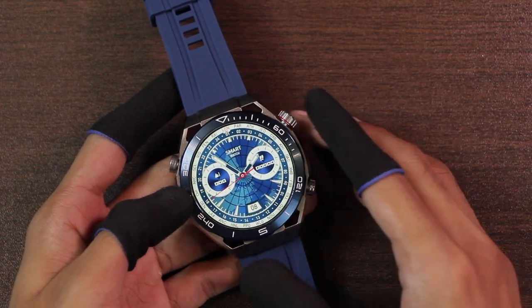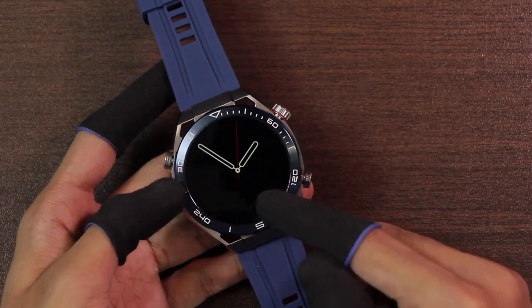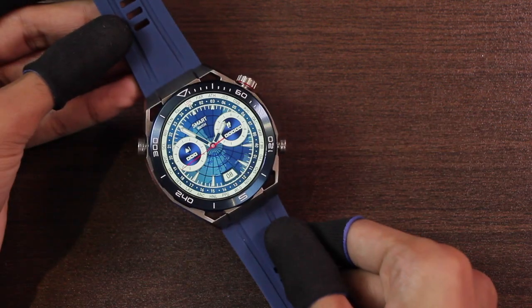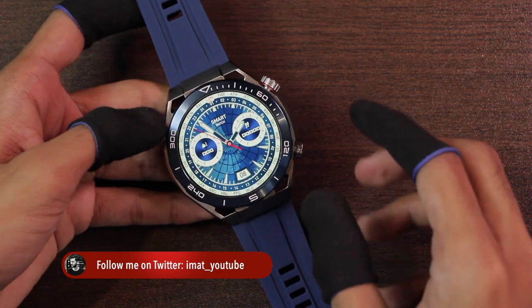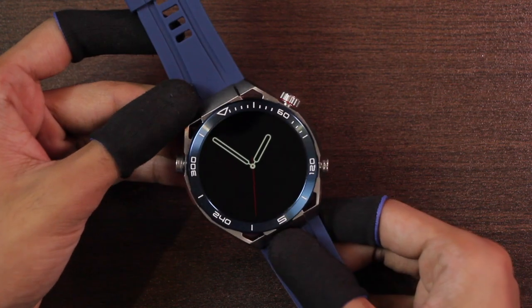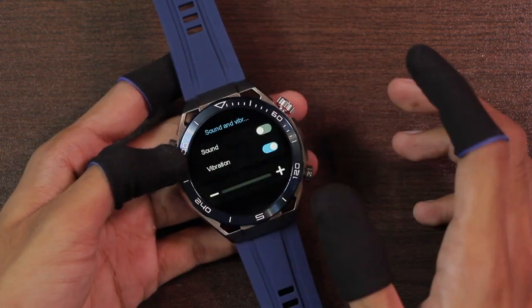The screen timeout has a 'normally on' option, which means the display can stay on forever until the battery dies. The screen-off dial also has a 'normally on' option and can stay on forever as well. It has a tap-to-wake option and a raise-hand to wake option. However, raise-to-wake does not turn off the display when always-on display is active for the watch face. You can also add a passcode on the smartwatch.